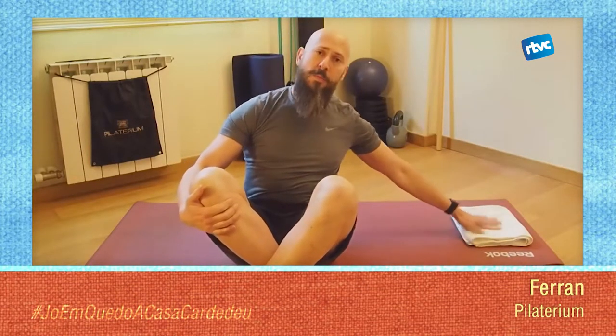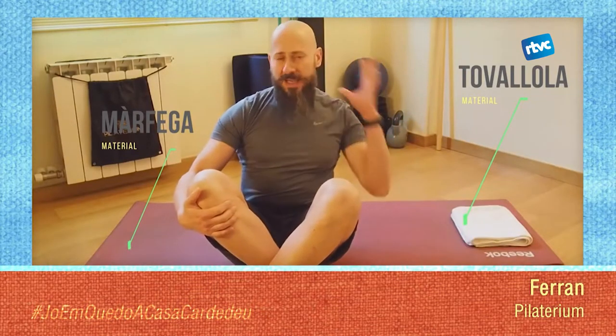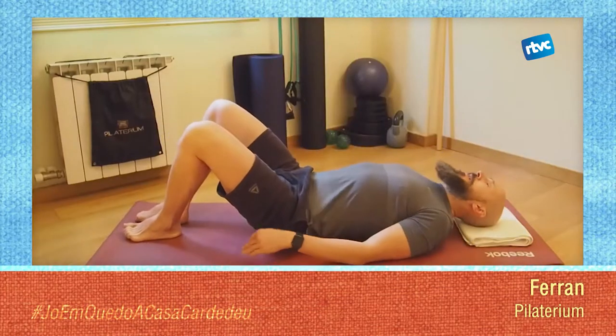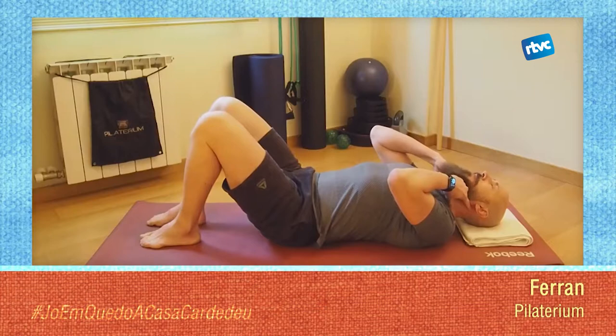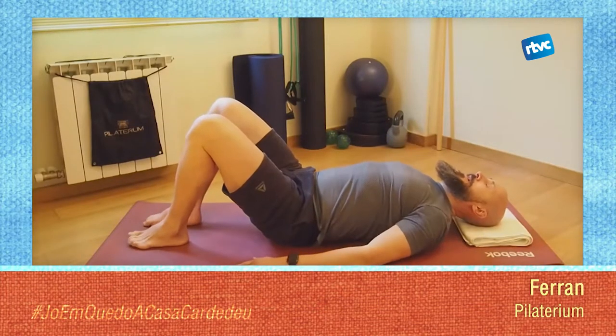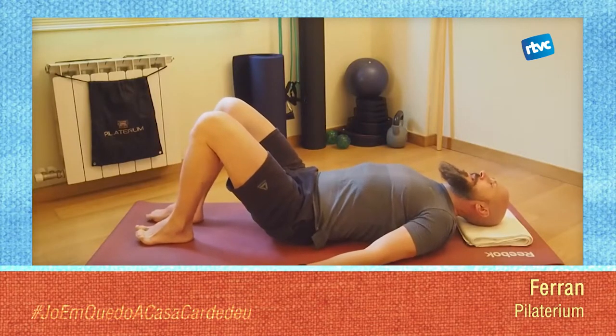Ens estirem. Si voleu, podeu posar una tovallada en el cas que tingueu molta curvatura a la part alta de l'esquena perquè el cap us quedi còmode. Quan us tombeu, assegureu-vos que el cap queda alineat amb la vostra columna. Si esteu còmodes sense la tovallada, la traiem.